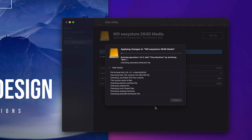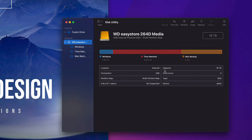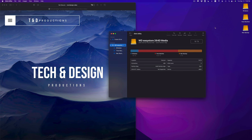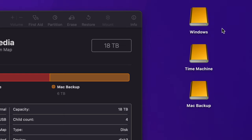It's going to partition and split up the external hard drive into three parts. I'll teach you how to set up Time Machine next. Once it's done, click Done. Here are my three partitions — the biggest one is Time Machine, Mac Backup is fairly large, and Windows I left pretty small. On the side in Finder, you can now see three separate external hard drive volumes, although it's just one physical drive.